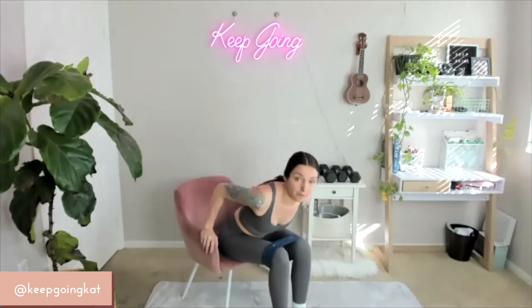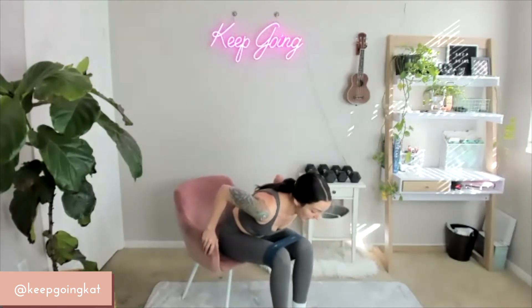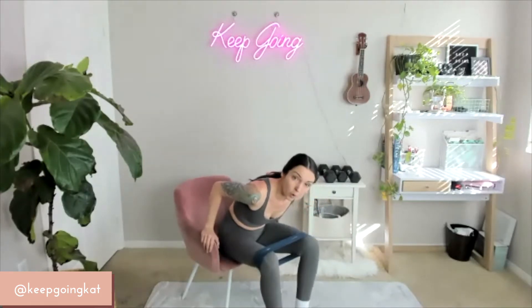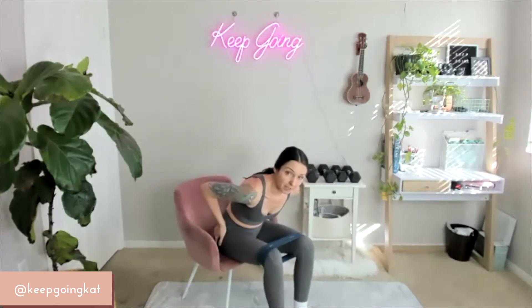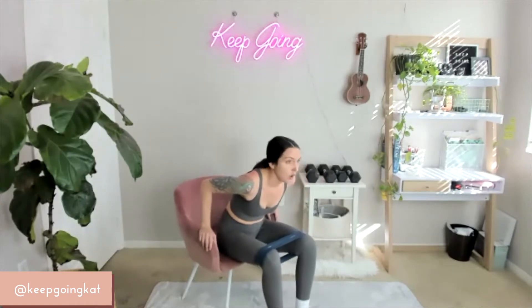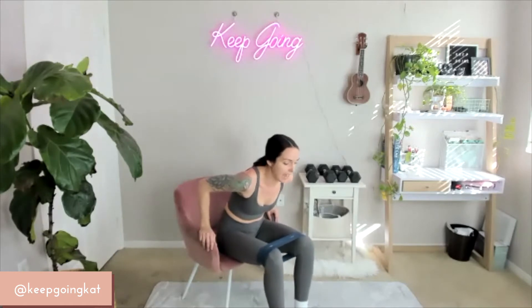Now you're going to lean all the way forward so your chest is in your lap. You are going to work those knees out against the band from here. Starting together on 3, 2, 1 — here we go. Work those knees out — getting those abductors working, that side part of your glute. You've got this. 15 down to 1. Beautiful.